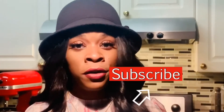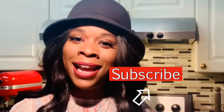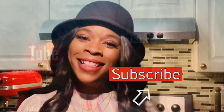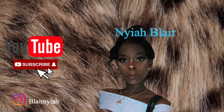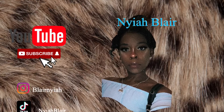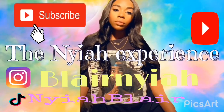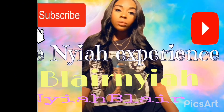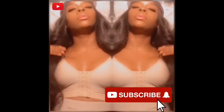Thank you guys so much for tuning in to the Night Experience. Like and subscribe, and hit those notification buttons so you can get the next videos and those how-to recipes.